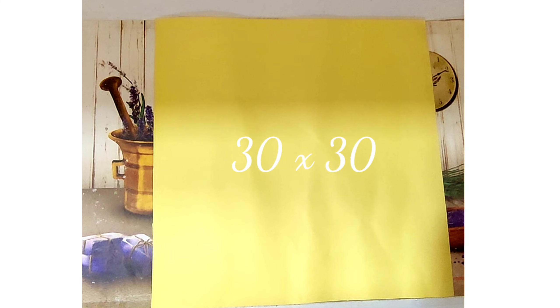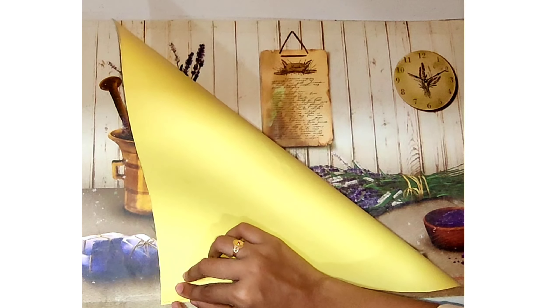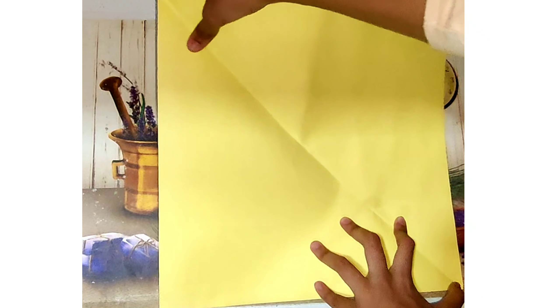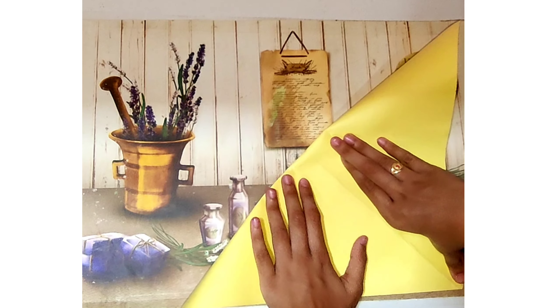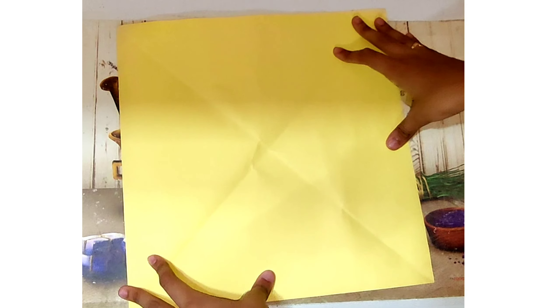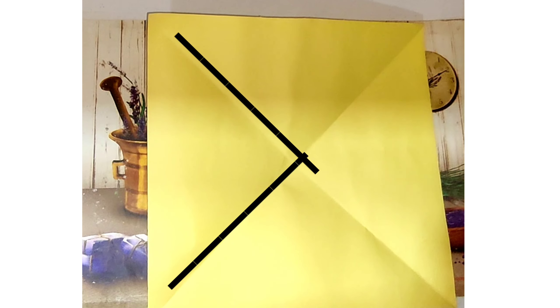For the first craft we're going to be using the 30 by 30 square sheet. For the first step we have to take a corner of the sheet and fold it diagonally to the diagonal opposite corner, and we must repeat this on the other side as well. Now we're going to be doing the same with the other corner, and after doing this we would be able to find the shape of an X in the middle.